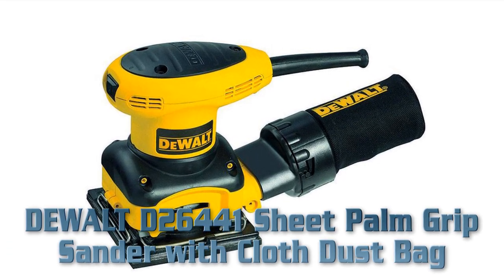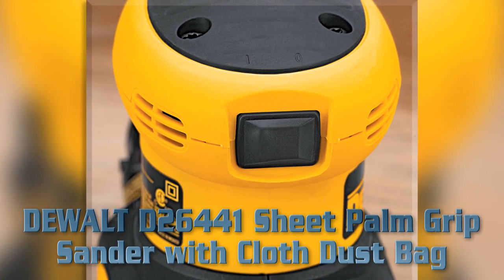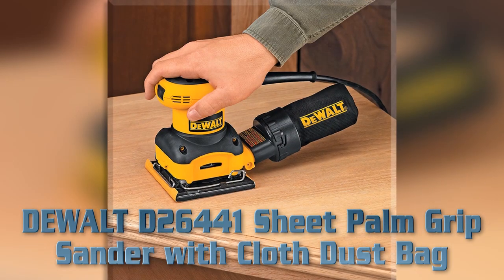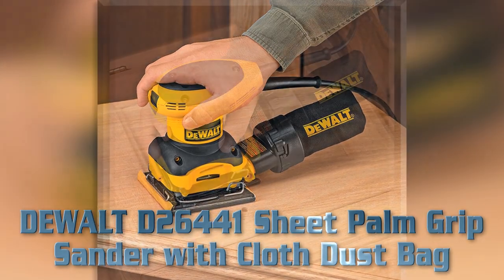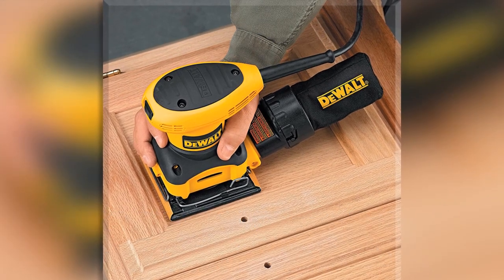2.4 amp motor sands at 14,000 OPM. Textured anti-slip top and body grip. Dust-sealed switch. Sealed 100% ball-bearing construction. High capacity dust bag with built-in vacuum adapter. Counter-balanced low-vibration design. Paper size: 1/4 sheet.